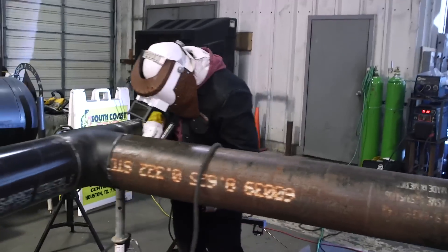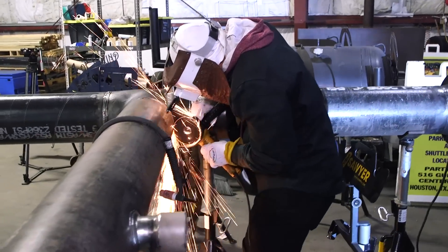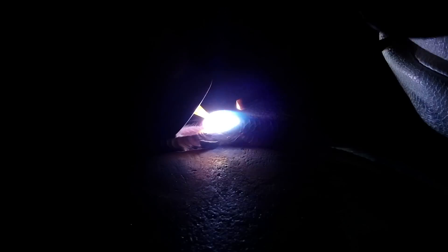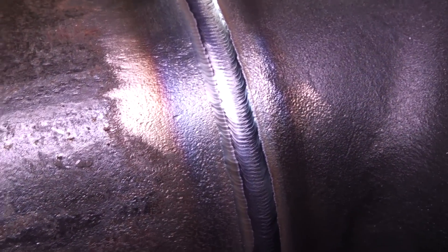Right here you've got me welding this position weld — the last weld on this spool. I took the whole root weld out right here. Here's part of the cap, putting the last final bead on. You've got the cap right there.